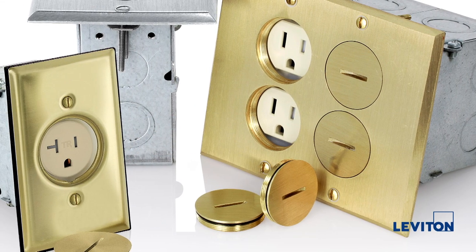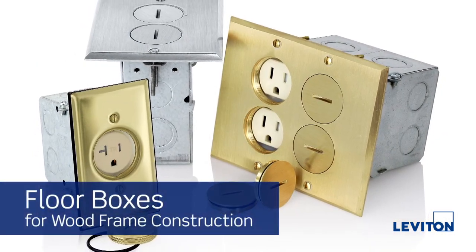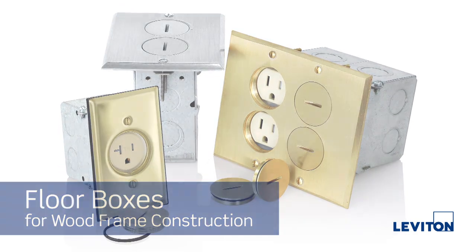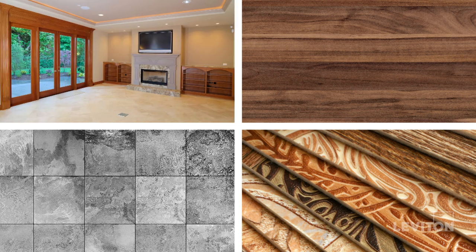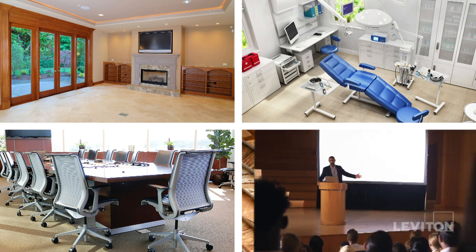Hello, in this tutorial we will be demonstrating the proper installation procedure for Leviton's wood frame floor box. These floor boxes are suitable for wood frame construction with carpet, wood, tile, and vinyl finished flooring and are the perfect solution for residential homes, healthcare facilities, conference rooms, and high-end stages.